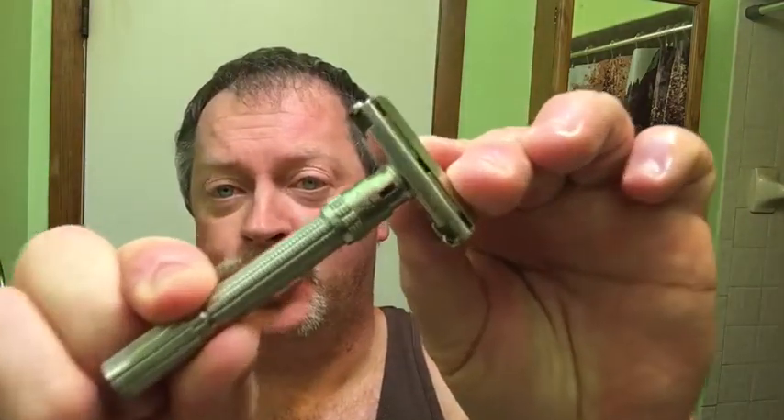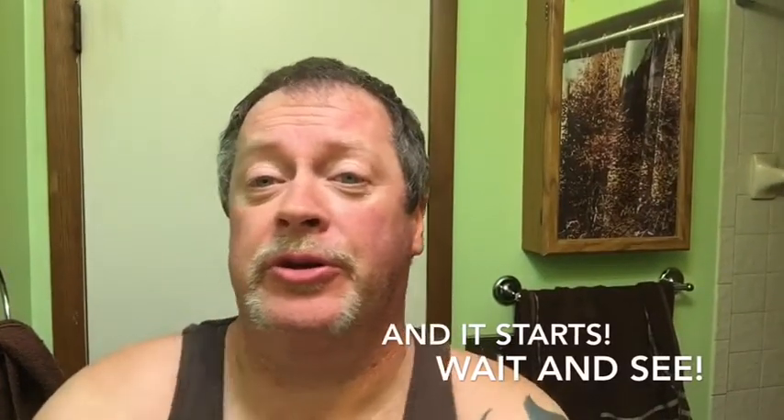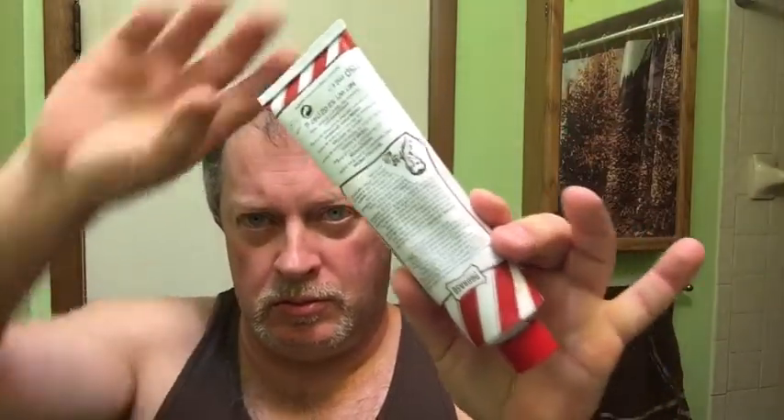Hello everyone, going to have a little bit of fun today. Got a new thing in - the Gillette Slim, my second vintage razor. We're going to be using that today with an Astra Green SP blade, first use. We'll be using the Razor Rock Disruptor brush.